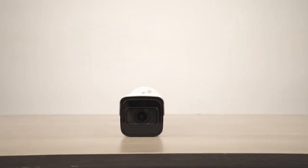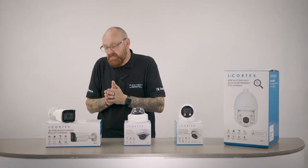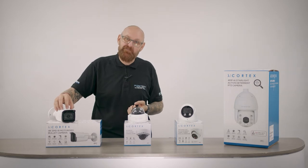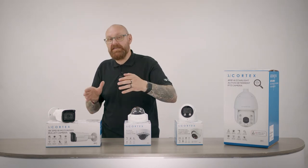This is a motorized bullet camera so it will cover between 2.7 millimeters right up to 13.5 millimeters. You've got quite a good optical zoom, and don't forget you've also got your digital zoom on top of that, because this is a 4K camera. You've got quite a good distance that you can cover with this.